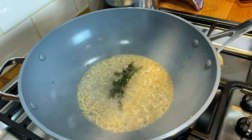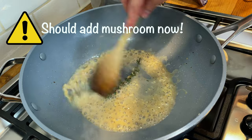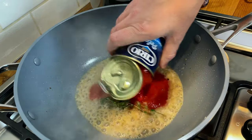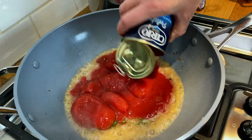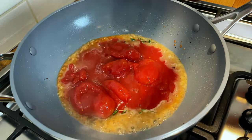Now we're going to put our herbs — this is going to help infuse — and our tomatoes. A splash of tomato water too, so we clean off the tin.